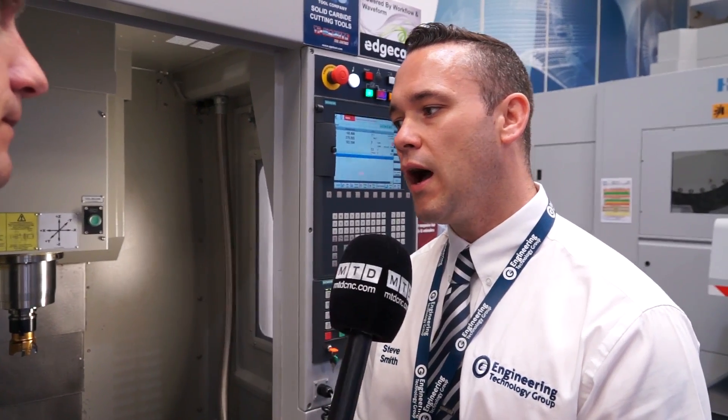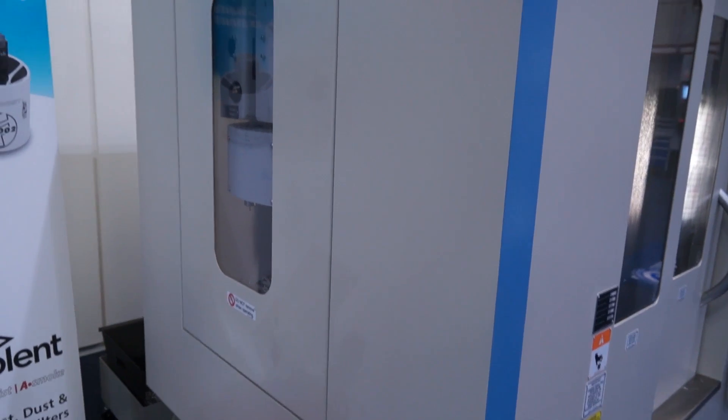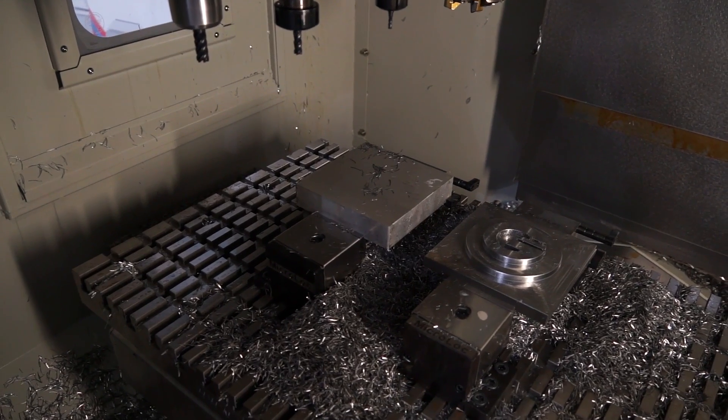What makes it popular? I think customers looking at a machine of this size look for the small footprint of the machine, and obviously they can fit more spindles within a smaller area as well. That would be the first thing that stands out. Shop floor space is at a premium, so the smaller the machine the better, as long as the capacity is correct.